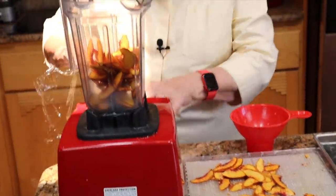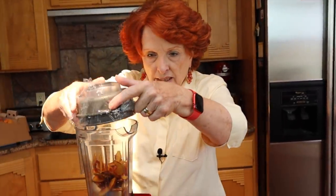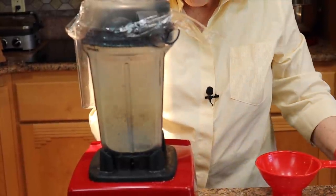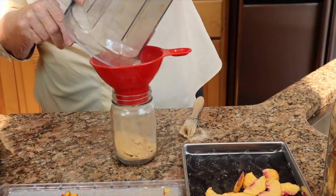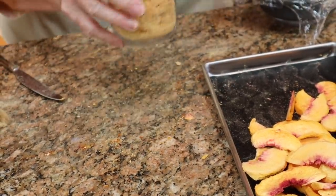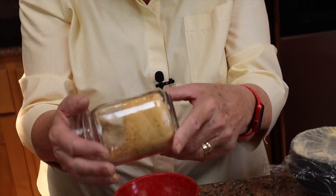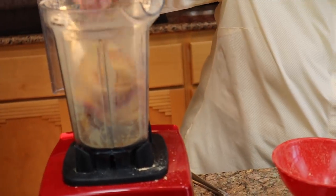A great trick given to us by a viewer named Pam: put plastic wrap at the top of the lid so powder does not get up into the lid. The powder should be free-flowing — it should just rotate in the blender — but it sticks together, so definitely back into the dehydrator with that batch. The freeze-dried ones appear drier and should work better.